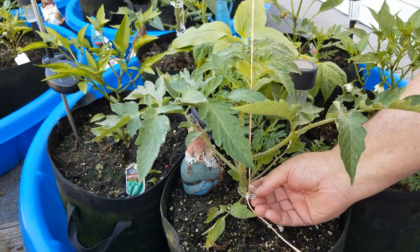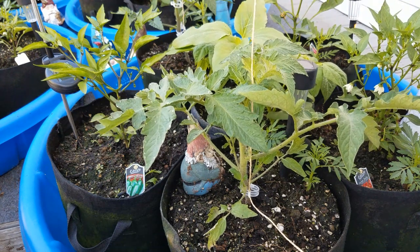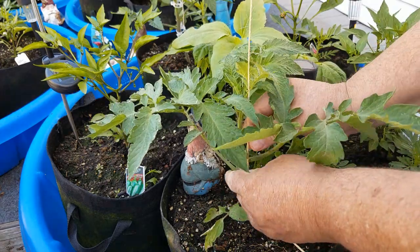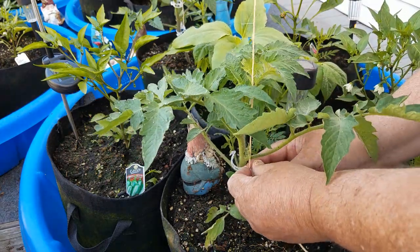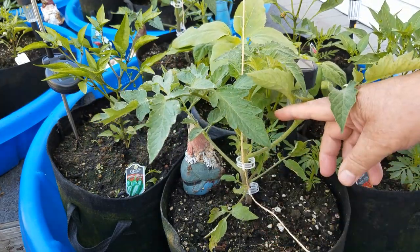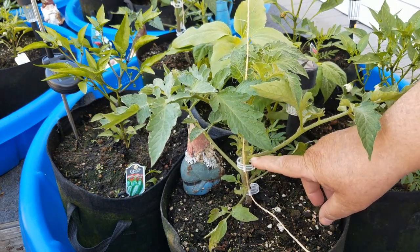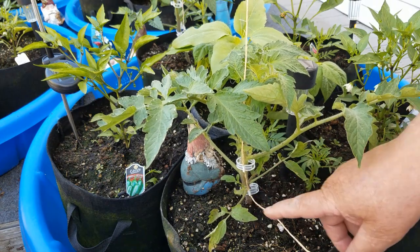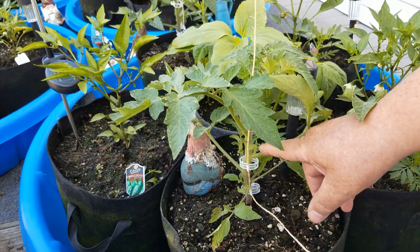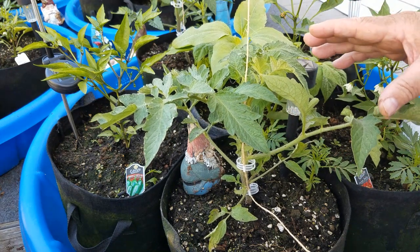I left the clip a little loose because the plant is going to be swaying with the wind and I don't want to break the branches. What I also do — not on every branch, but every once in a while, especially when the plant gets heavy — is place a clip underneath a few branches. Another reason to leave some play is that the branches as they grow are going to start bending downward, and you want to give them room to do that. I could probably put another one right here.